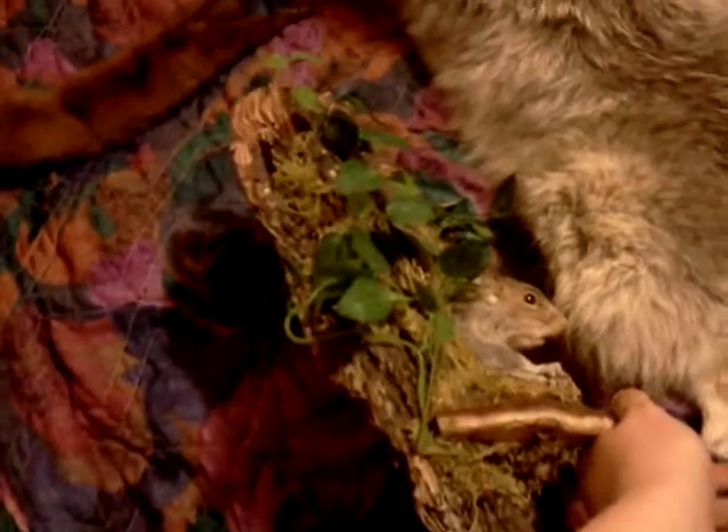This is a squirrel I did by myself. It's just a normal squirrel. It's a wall hanger.